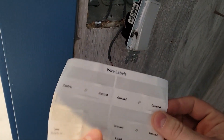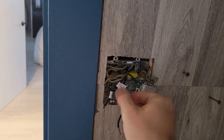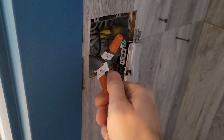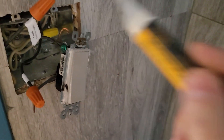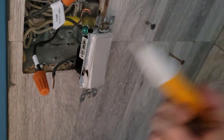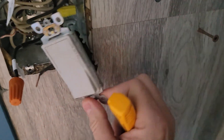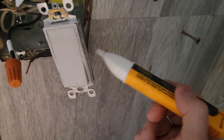Now that we've figured out for this switch what these are, let's grab our labels so that anybody else in the future will be able to figure this out. This is the load. The other one is live, so let's be a little more careful. We've got line, we've got our load. Let's put a cap on here. Now that we've identified our load at the very top and our line at the bottom, let's see what that other cable does — there's no power coming in here, so that's the load. That's another load going in here.